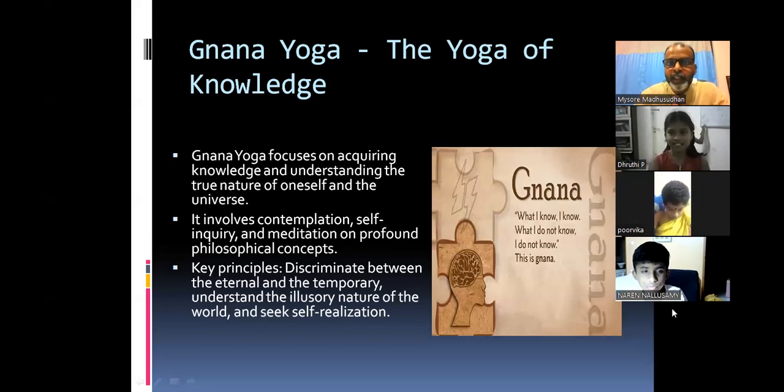Sometimes we make a mistake and we know we've done it — we are aware — but we try to justify that we did it correctly. That happens to all of us. So be aware. At least this much knowledge — that is Jnana Yoga for you at this age.